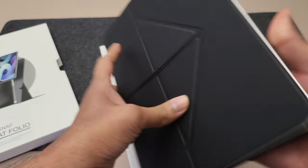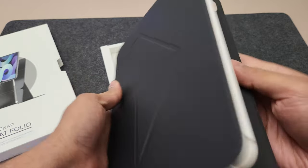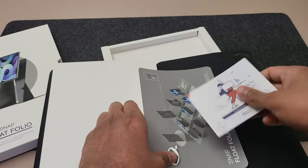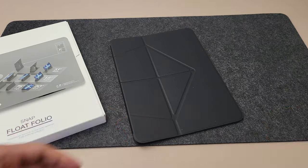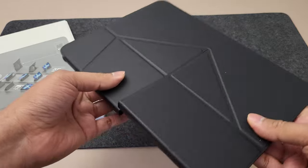Straight away, here's the case. It feels decent quality. Inside we have the thank you card and instructions. We really need the instructions in this case. The case feels very premium quality.